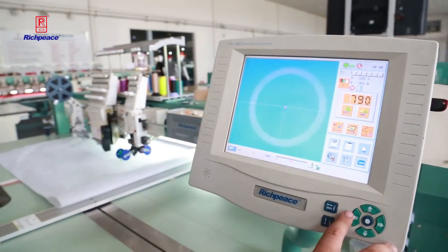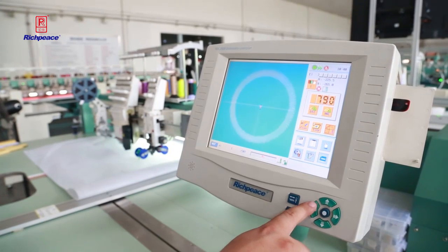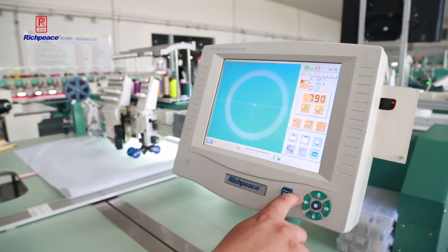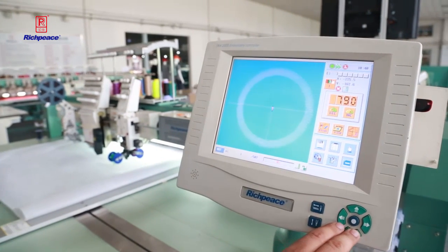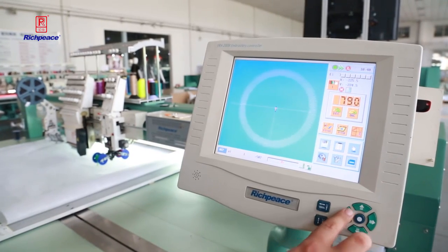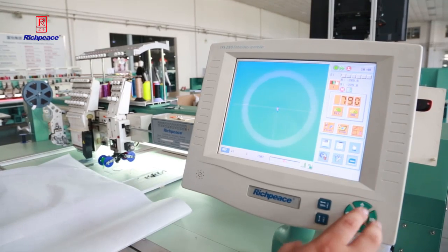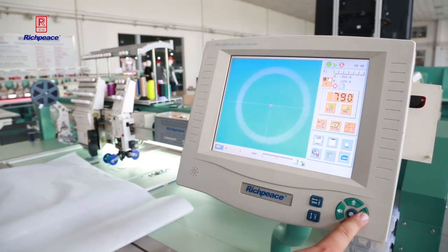The first step: these four functions are for moving the frame, to take the frame in the right position. In the middle is for slow moving, and they have three speed settings.